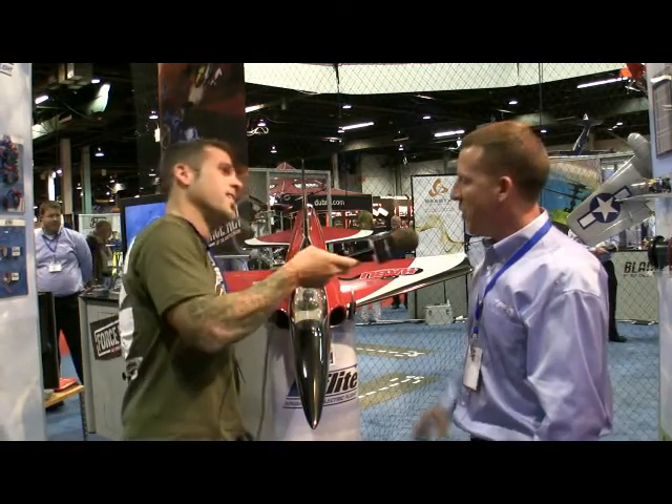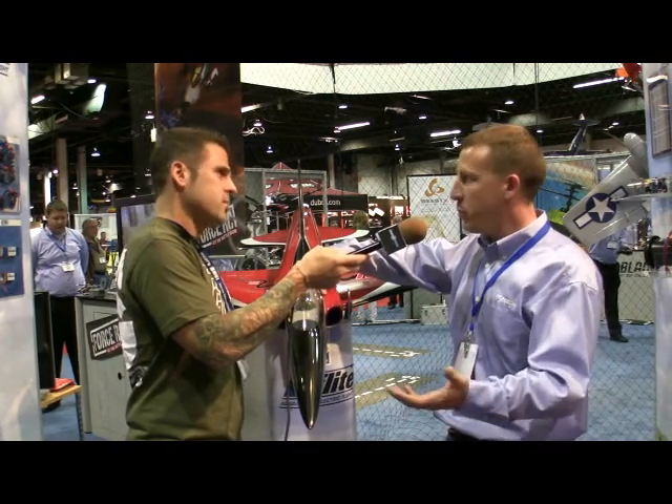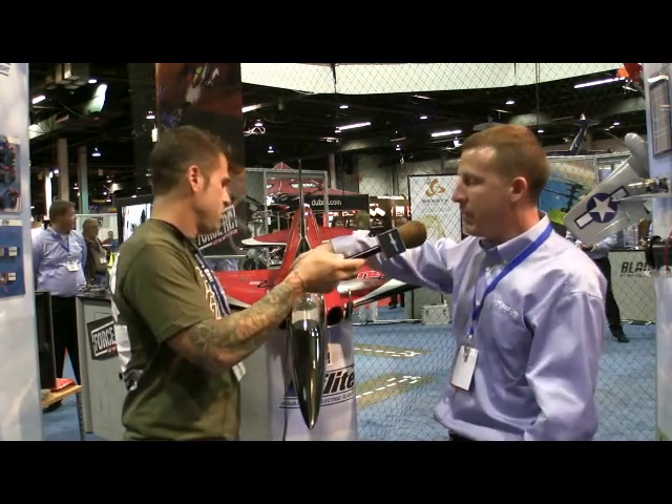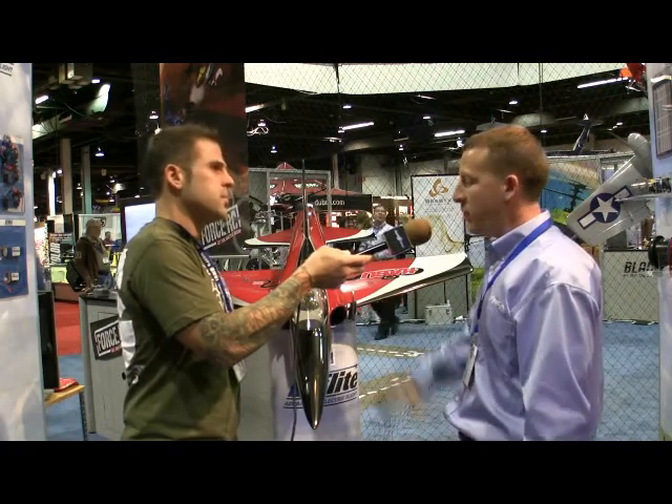For all you guys that can barely see your 40-percenters, this is not the one for you — but all the guys that want to go fast, this is the new ticket. It features a new 80 millimeter fan and motor, a 6S5000 battery which is a pretty popular choice, a new 80 amp speed control, E-Flight electric retracts with a very simple plug-and-play design, and eight servos — perfect for the new DX8 radio. Telemetry is set up so you can see RPM, voltage, everything. It just works.